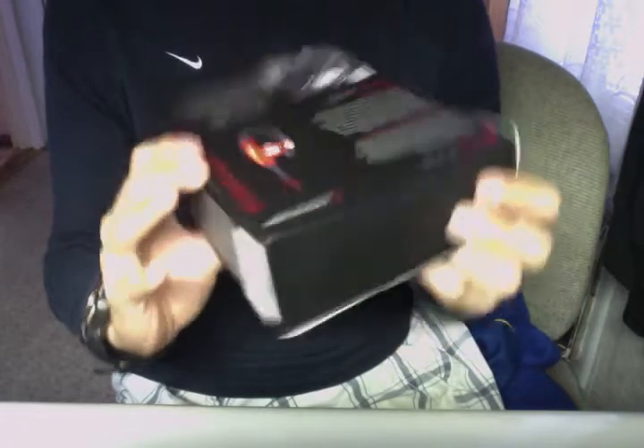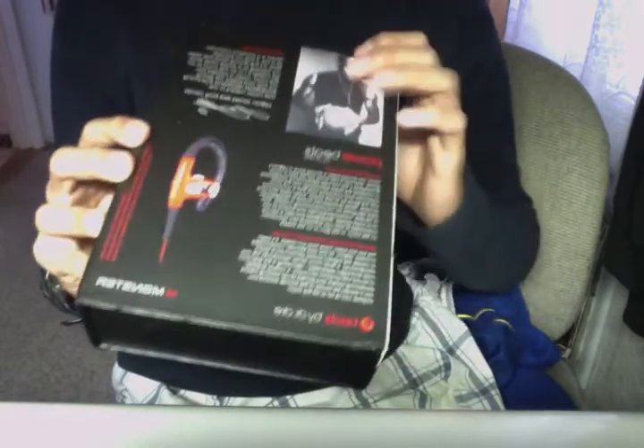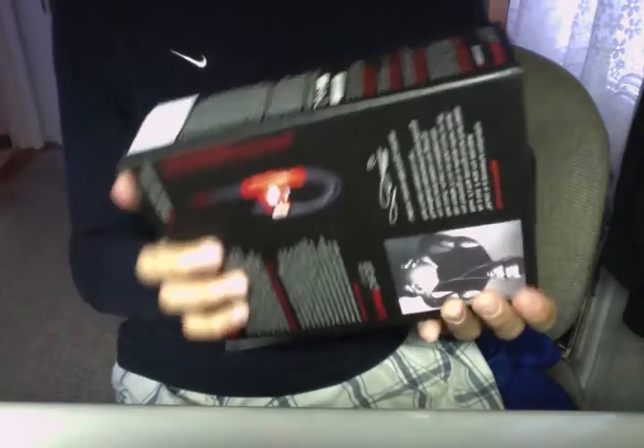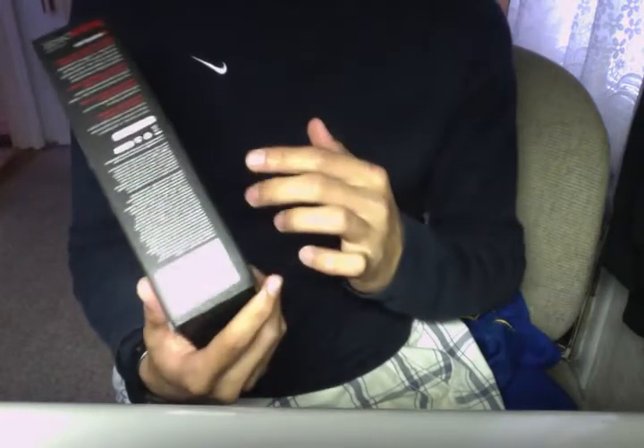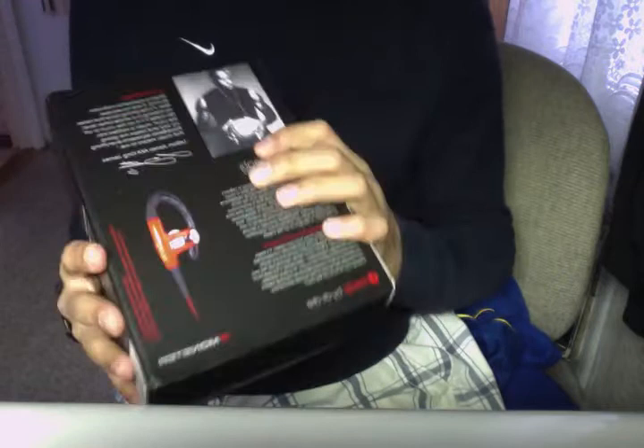And that's probably the only blemish on the box. There are the Monster logos, the Beats logo. Here we have a little bit more on the Powerbeats. The color is red, like I said before, and some more copyright information. Alright, so we'll get into the unboxing.